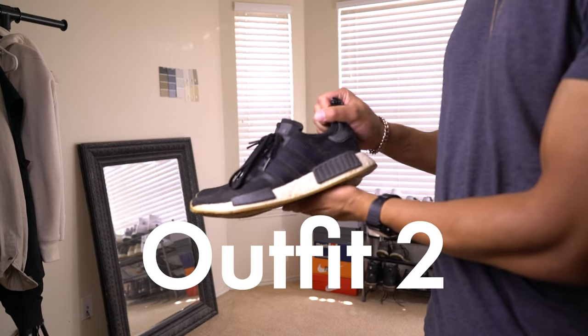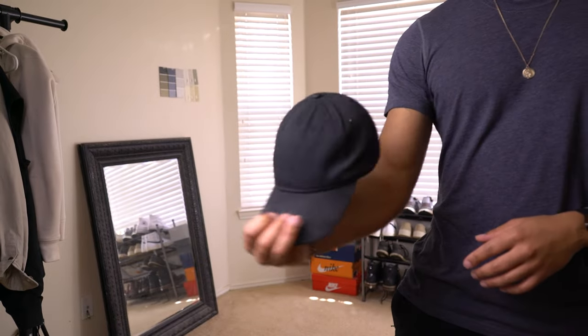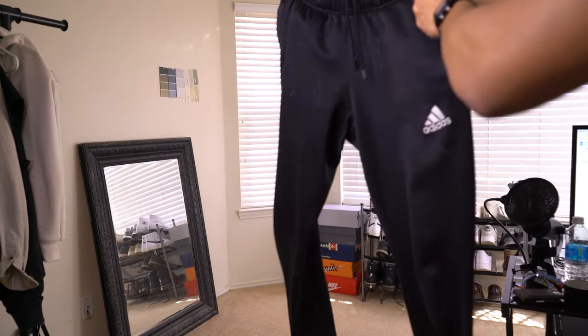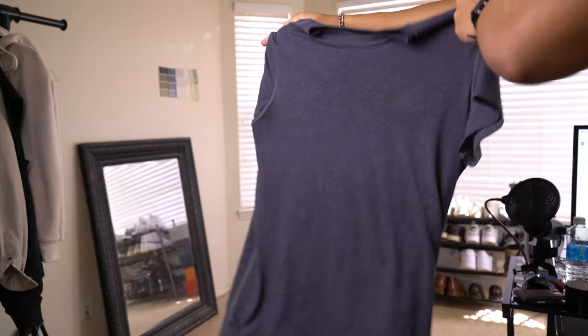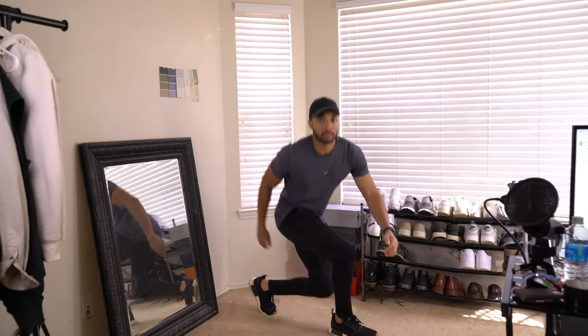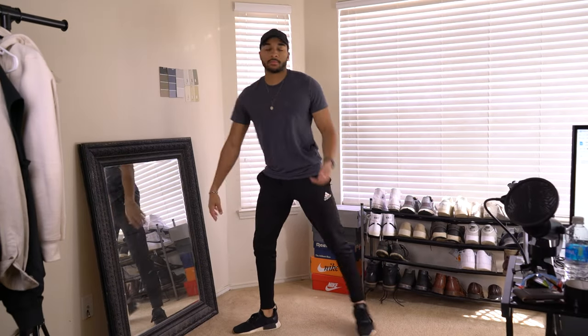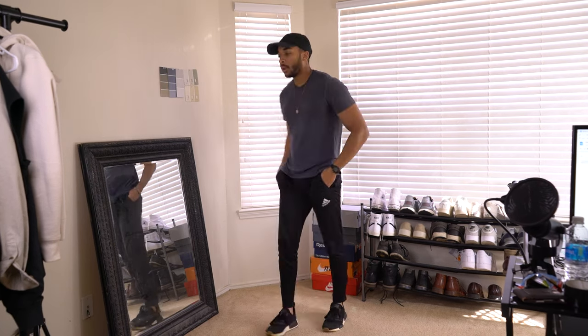Starting off with the NMD R1s — love them to death. Usually I'll throw on some type of hat, this little thrifted hat. And then these Tyro 19s from Adidas, I've had these for years as well. And then this very lightweight t-shirt from Adidas. I feel like this is a great fit to actually run errands in, but also it's great for aerobics and a lot of movement, maybe hip workouts and stuff like that. So that's what I use it for.